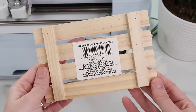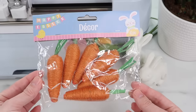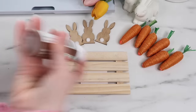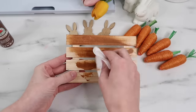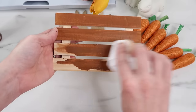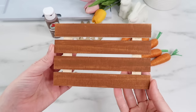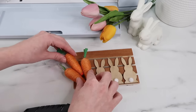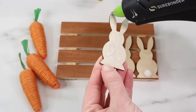For my next project I found a little wood palette — four inches by six inches — and some adorable wood bunnies and carrots at the Dollar Tree. First I'm going to paint the palette using a baby wipe hack: I put the paint directly on the baby wipe and brush it over the wood, giving it a stained look without actually using wood stain. It's so much easier for small projects. The paint I'm using is called nutmeg brown. I then arrange the bunnies and carrots on the palette and use a hot glue gun to glue everything down.